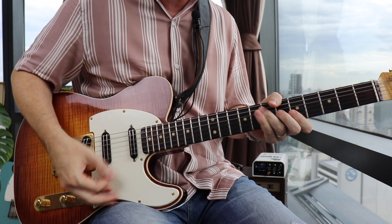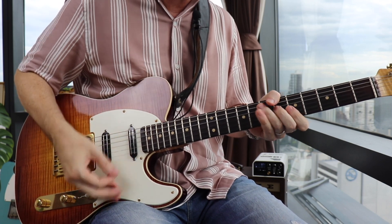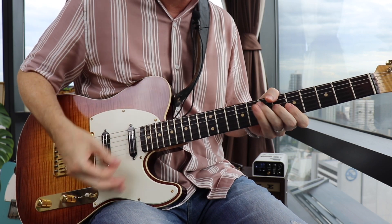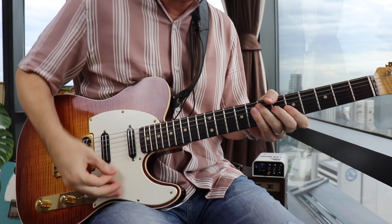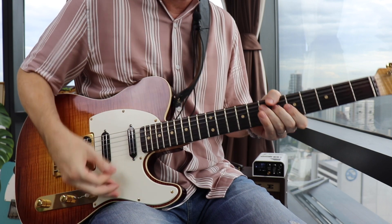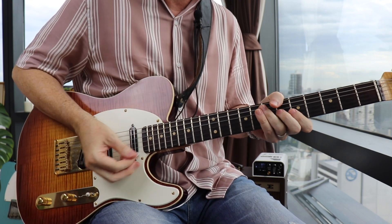Here's what that's going to sound like. Pick that up a little bit more.